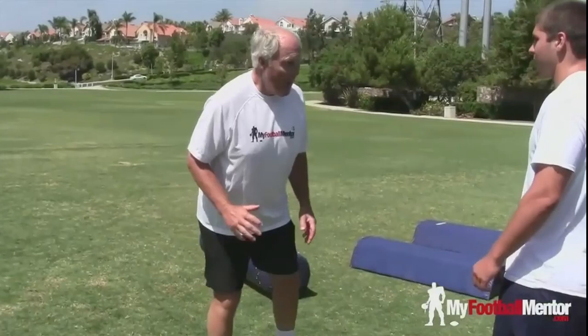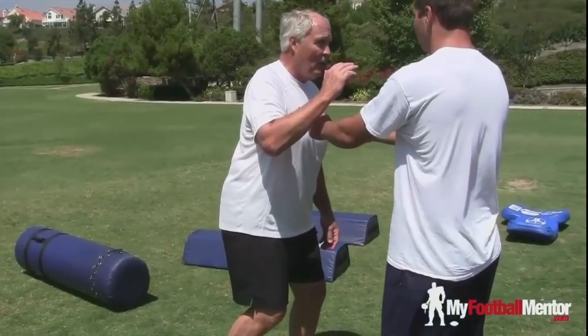Okay? See what I did? I've taken away the hand you're going to grab. Plus, if you're an offensive lineman and I'm starting here, what are you thinking? Where am I going? That way. You bet. Boom. Now I'm back around the outside, okay?